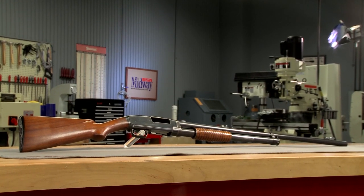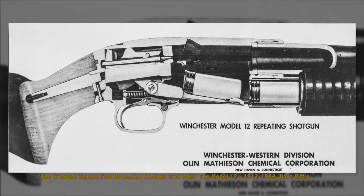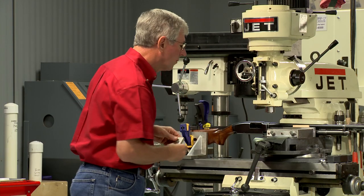Over two million Model 12s were made before production ended in 1980. The factories often used cutaways as sales tools to show how a specific model operated. I'm starting with the standard field grade Model 12.